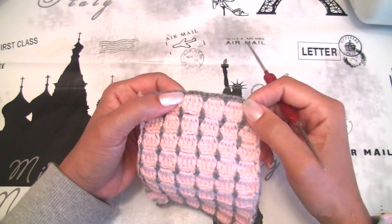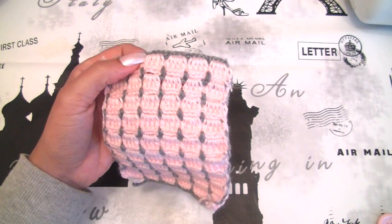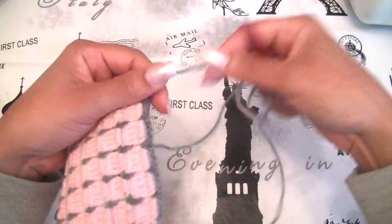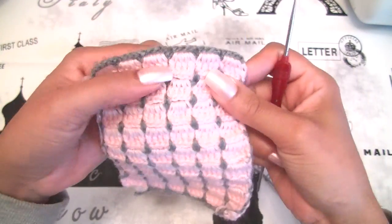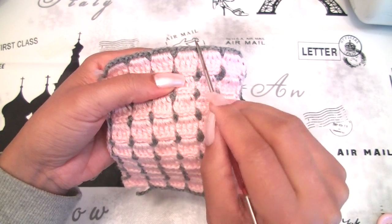I will make some rows and you can see how to make the buttonhole in crochet. I will make with a contrast gray color and I will start exactly here. I will work only on these 8 double crochet stitches I have.